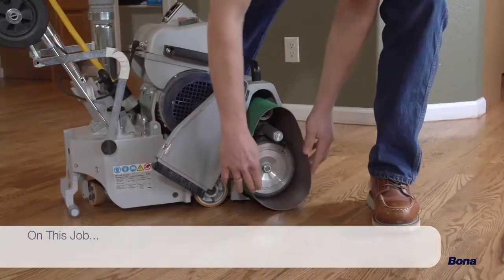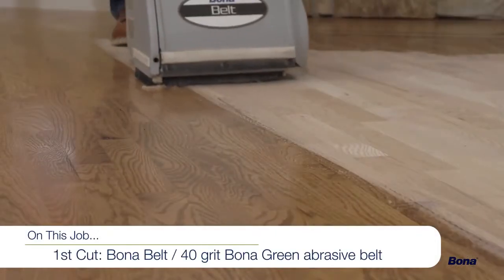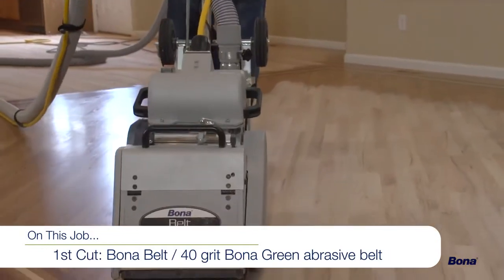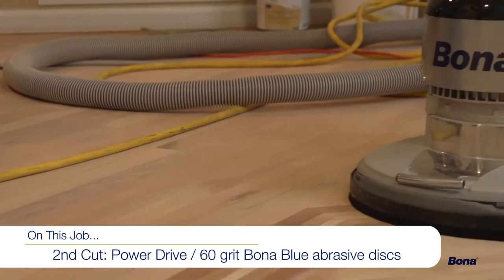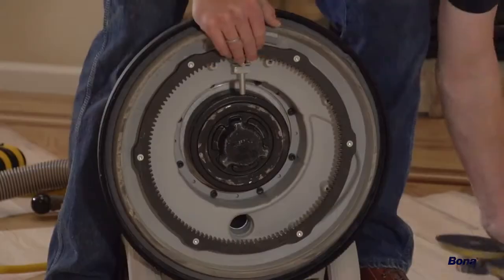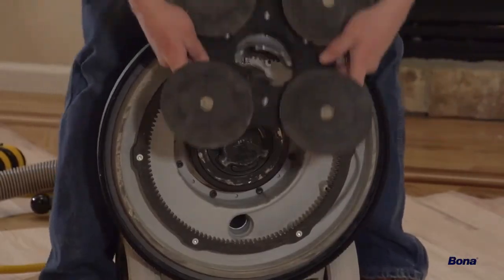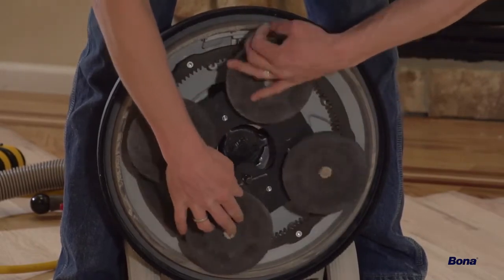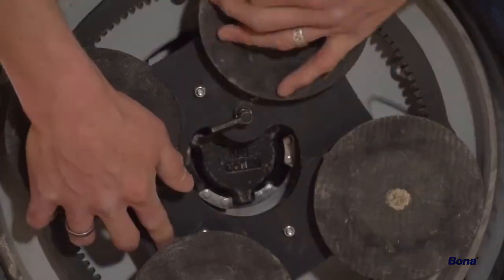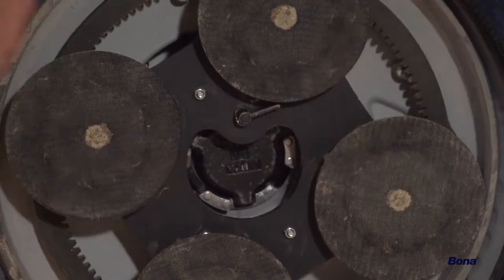On this job site, our first and only cut with the sander will be with a 40-grit Bona Green abrasive belt. For the second cut, we'll use the Power Drive with 60-grit Bona Blue Discs. Mount the Power Drive plate onto the gearbox while aligning the movable gears on the plate with the fixed cogs on the chassis. When the plate is fully seated, rotate it clockwise to tighten the clutch plate, then secure it with the locking pin.